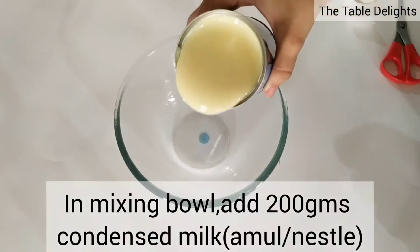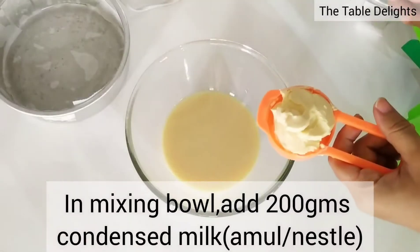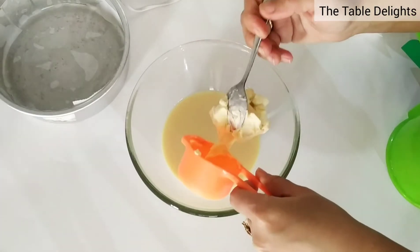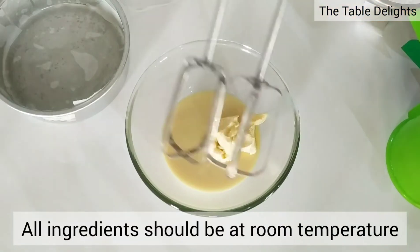In the mixing bowl, we take 200 grams condensed milk — Nestle or Amul, you can use any brand. We add 50 grams of unsalted butter. All ingredients should be at room temperature.